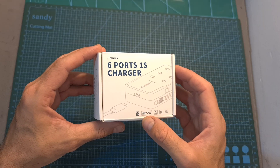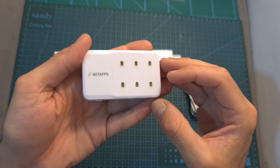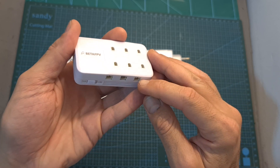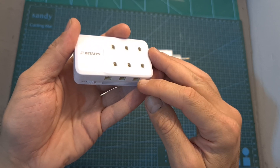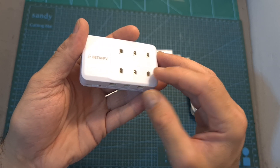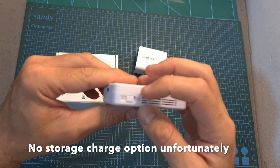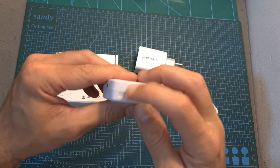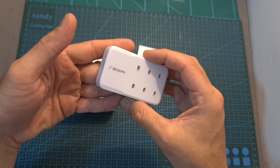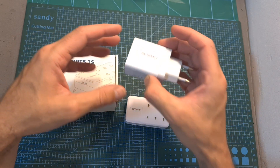The last product from BetaFPV today is a 6-port 1S battery charger. This compact charger lets you charge up to 6 1S batteries simultaneously. It features both BT 2.0 and PH 2.0 battery connectors. The maximum output current per channel is 1A, and the BT 2.0 and PH 2.0 connectors on the same channel should not be used simultaneously. The battery end voltage can be set to 4.2V or 4.35V using a slider. It is powered via USB Type-C, and you can get it on its own or for an extra $10 bundled with a USB Type-C to USB Type-C cable and a 30W fast charger.